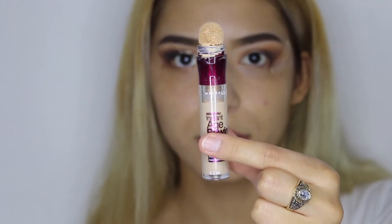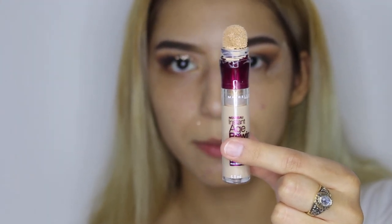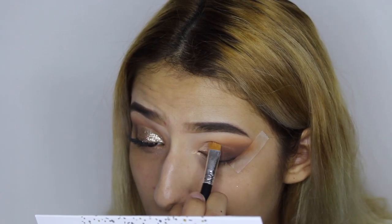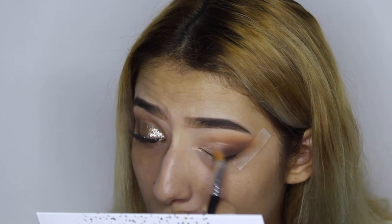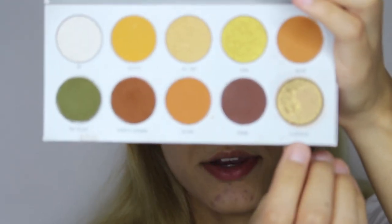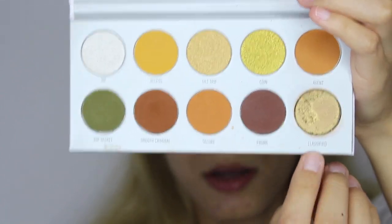Then we're going to do a half cut crease, and to shape it out we're going to be using some concealer — the same concealer I've been using. Then we're going to go ahead with Classified and apply it on top.